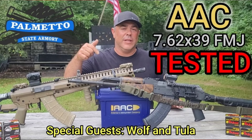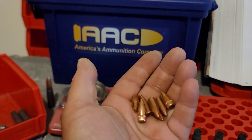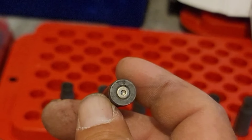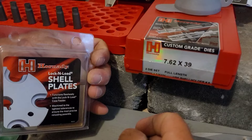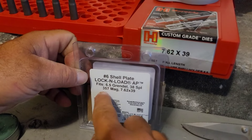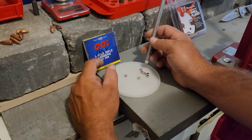We tested the heck out of this ammo in that previous video, and we're going to load up a handful of random projectiles we pulled while doing measurements — some Tula, some Wolf, and some AAC. Each one is a fired case. We'll knock the primer out, put in a new primer, new powder, and seat a bullet. We're using a Hornady two-set die for 7.62x39 and shell plate number six, which fits 6.5 Grendel, 38 Special, 357 Mag, and 7.62x39, on our well broken-in Hornady progressive press.